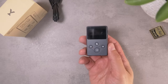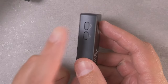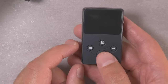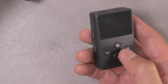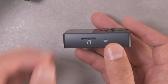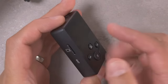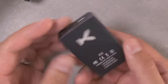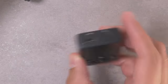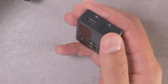The buttons and inputs are pretty simple, as you might expect on a small player like this. Over on the side you have dedicated volume up and down buttons, which I appreciate. On the front you've got track backwards, track forward, a play-pause button, and a kind of all-purpose home menu button. Over on the other side you've got a microSD port — this supports up to 128 gigs of microSD space, which is exactly what I've got in there.